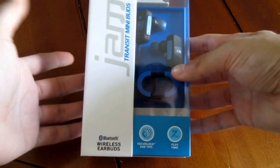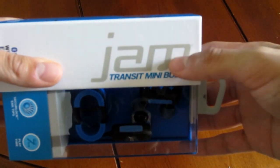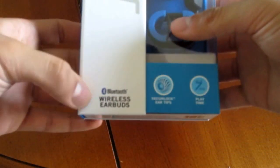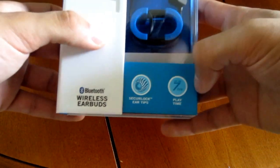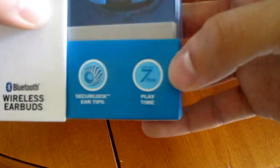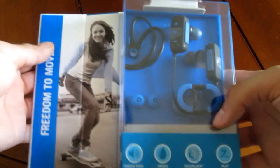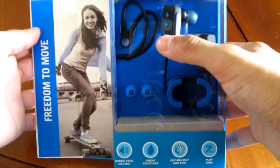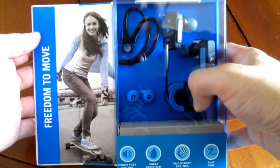Let's take a look at the box. It says JAM Transit Mini Earbuds, Bluetooth, with secure lock ear tips and up to seven hours of playtime. The packaging is really nice for some affordable Bluetooth headphones — you can see they have ear clips and different sizes of ear tips in there. It also says it has hands-free calling and is sweat resistant.